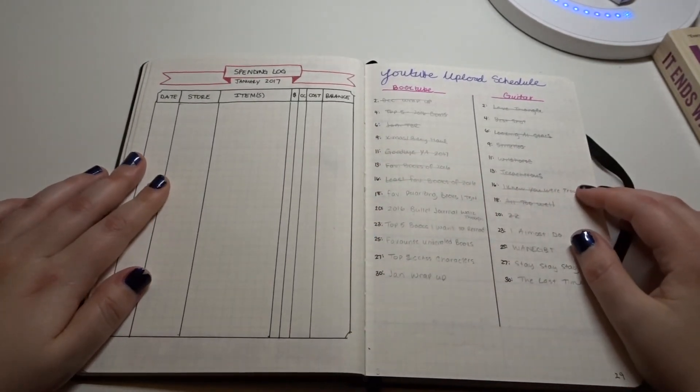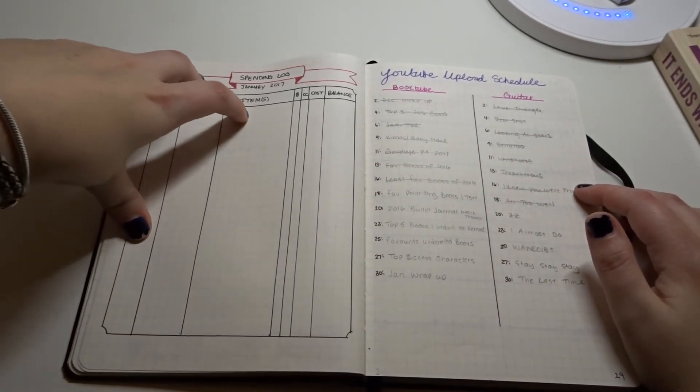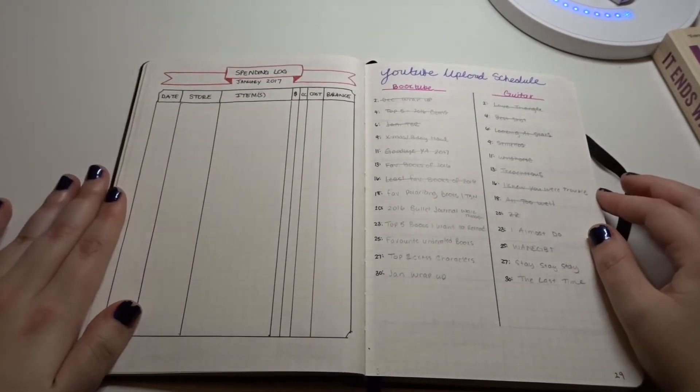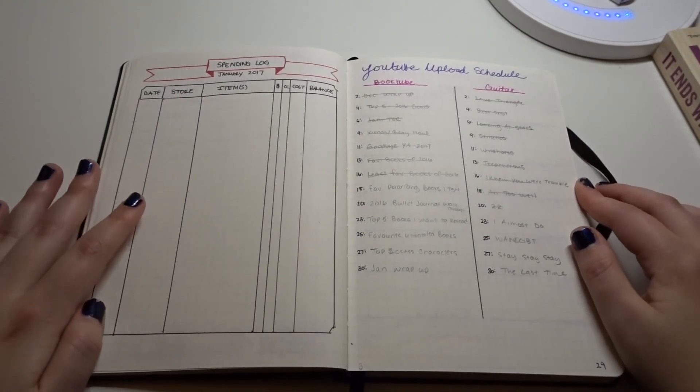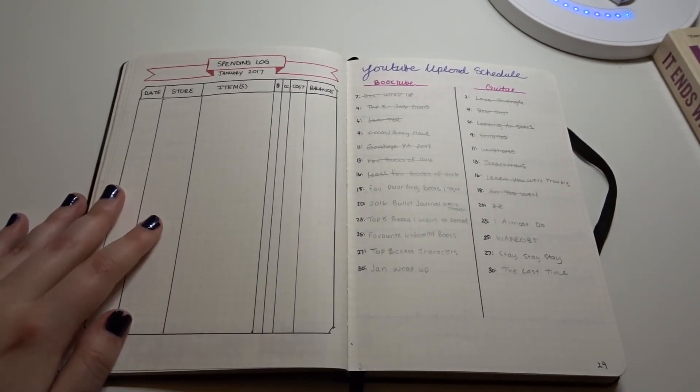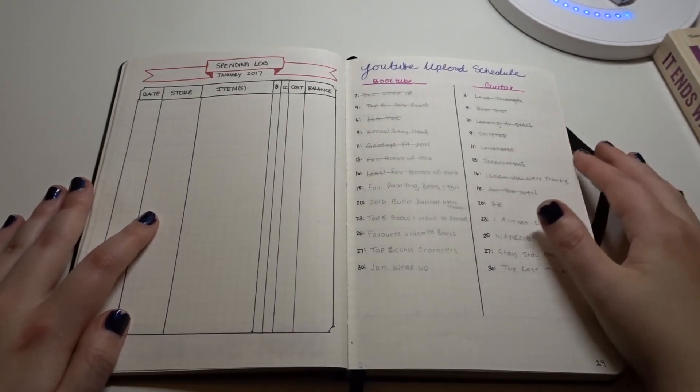I also have a spending log — it has the date, the store, the items, whether I used cash or credit card, the cost, and the total balance. I think this is a good thing to keep me on budget. I actually don't spend that much — mostly it's just groceries.